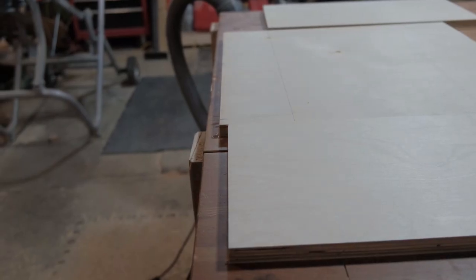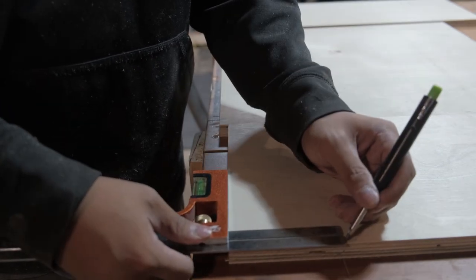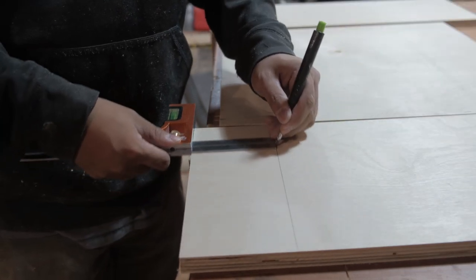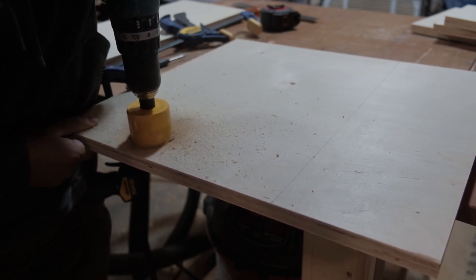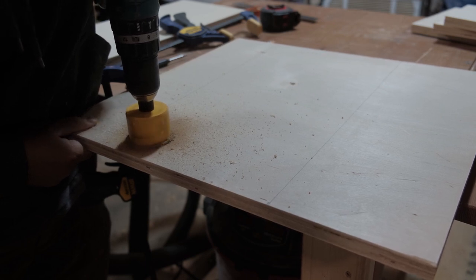I made the holes roughly 4 inches by 4 inches. This gave me the option to keep the drill upright or upside down and be able to slide in there without the battery getting in the way. I used a 2-1/8 inch hole saw bit which I had with my door hardware kit, and it worked out great. This gave me enough room to add all the cords that I need to run through the hole.